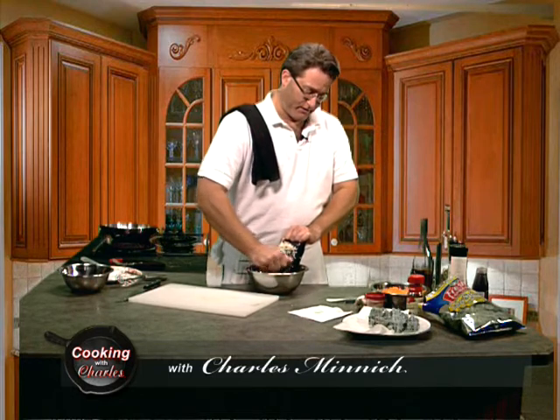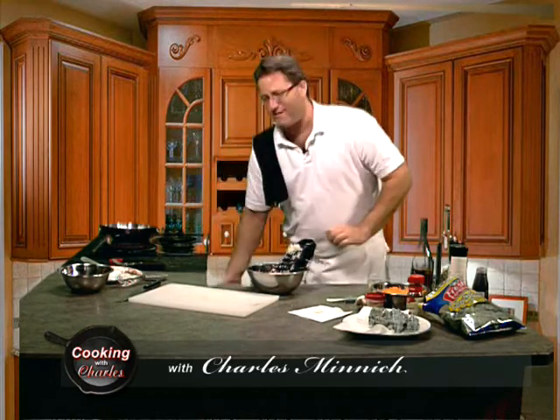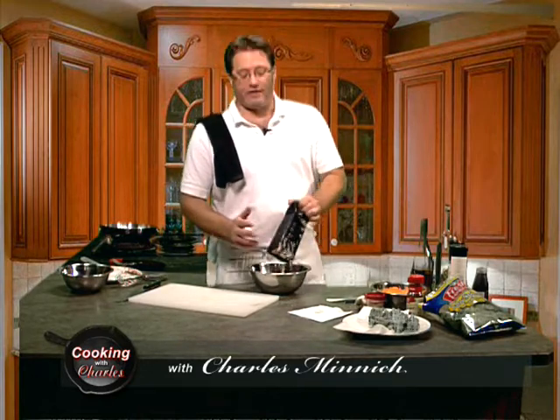You could do this like I'm doing, or you could be smart and use a food processor, because man, that hurts the knuckles a little bit. I do have a food processor at home, just did not feel like schlepping it in here tonight.